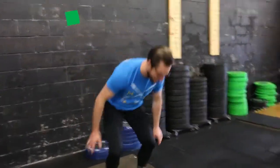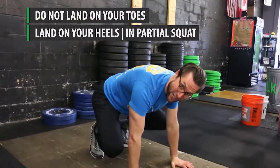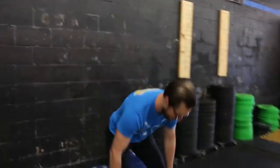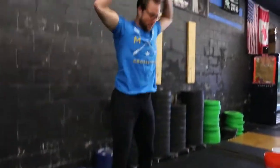Another thing to keep in mind — this is what I do not want to see in the burpee. Going down and jumping up like this is going to hurt the knee joints. And landing on our toes — I see that from a lot of people who have flexibility issues in their hips and hamstrings. The correct way is doing it with your heels landing on the floor, almost in a partial squat. Heels stick to the floor, then up and overhead.